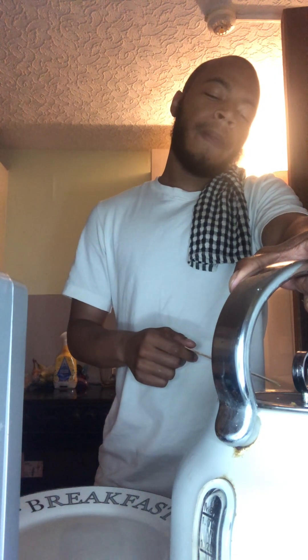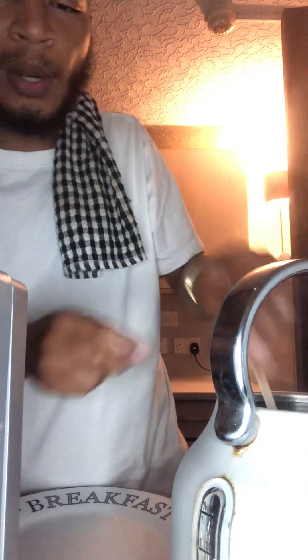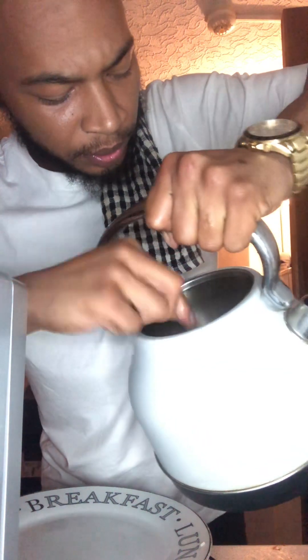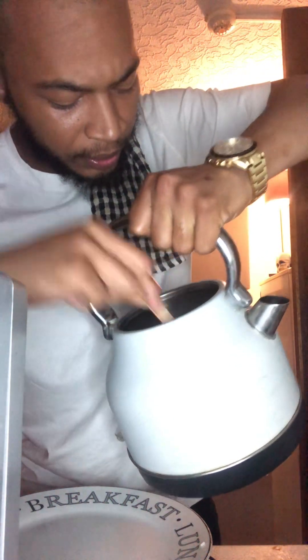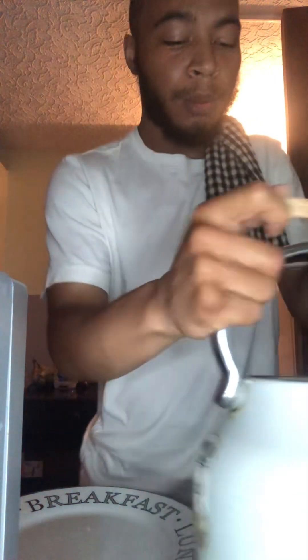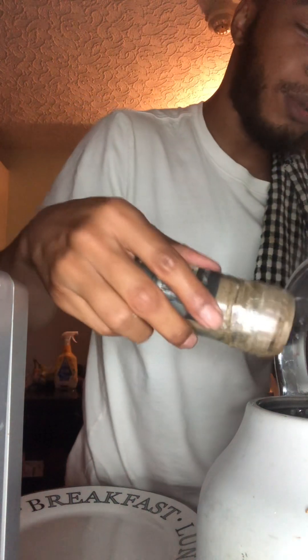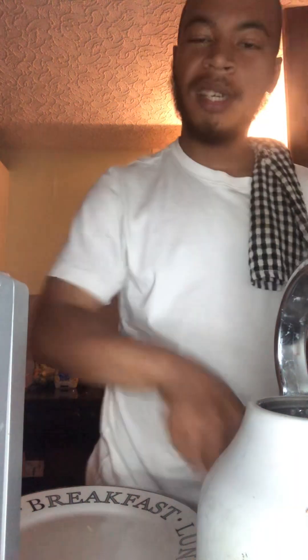Bang it down one more time to make sure everything's cooking up properly, then we're going to empty the water. Lift it back up, pull it around again, make sure that rice is cooked down on the bottom. That rice is looking about cooked, so we're going to drain it out. Since we've drained the water, bang it down one more time and add just a little bit more salt and pepper inside. Give it a little stir.